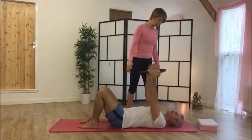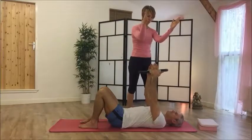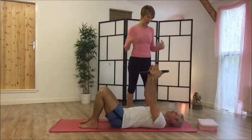We're going to take a breath in, and then exhale — just biceps, elbows, hands — and hold. Inhale, and then exhale.